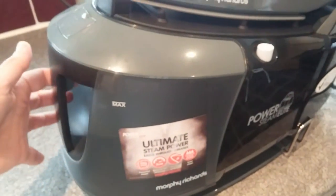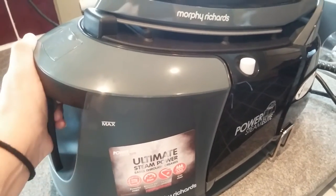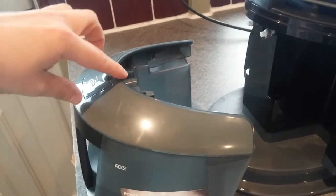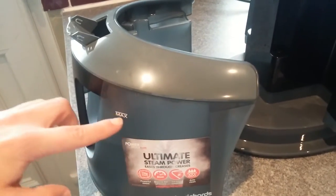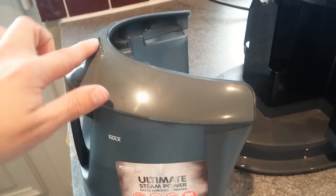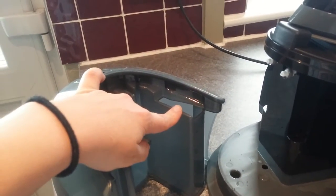To fill the steam generator iron it's really simple — you just pull this button here and remove the water tank. Just give it a little pull and that comes off. Then you've got this chamber here that you fill your water into, up to the maximum line.